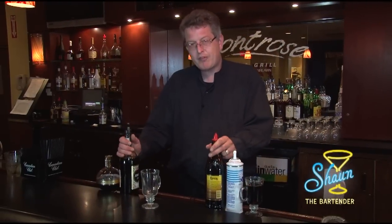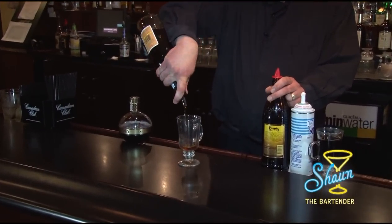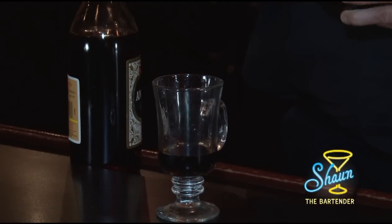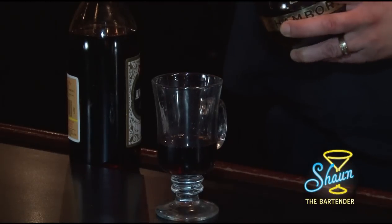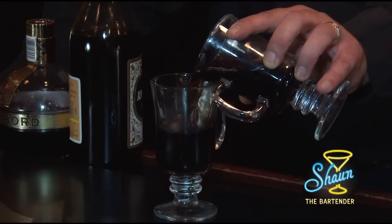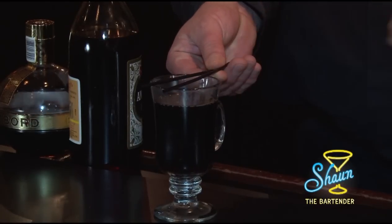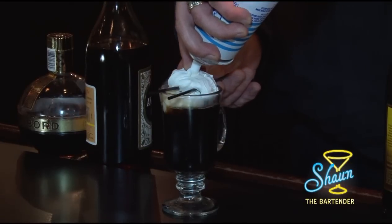First off, I'm going to do equal parts — three quarters of an ounce each of the amaretto, coffee liqueur, and the raspberry liqueur. Go to about a half inch from the rim with coffee. Then you rest two stir sticks on top of the glass like that, so it sets the whipped cream up nicely. Keeps it in place.